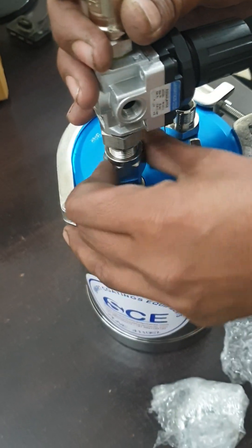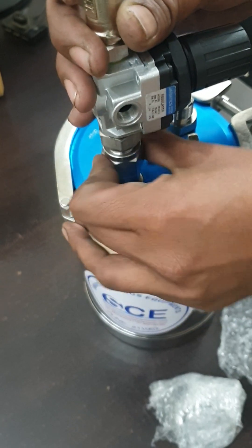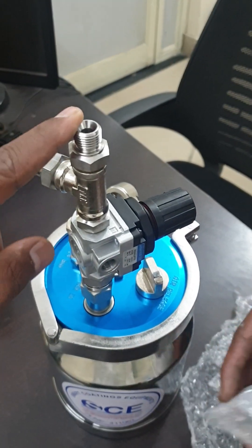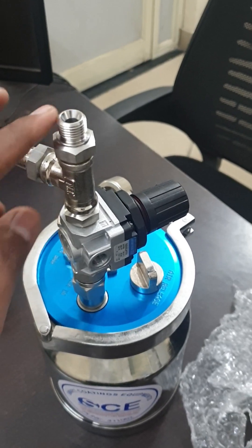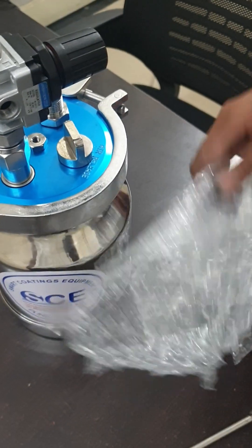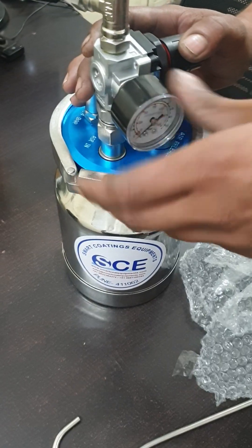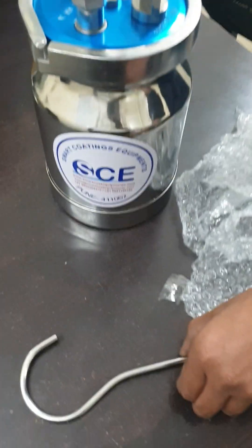You have to mount the air regulator on this well connector. This is the air inlet — this is the supplier inlet. Then attach the gauge and the hook.